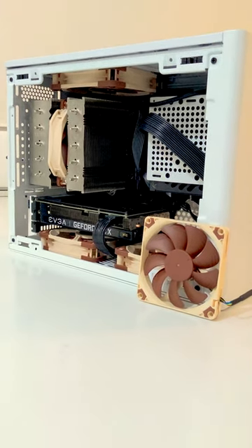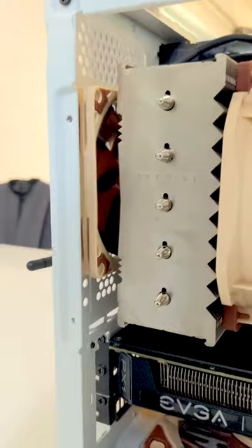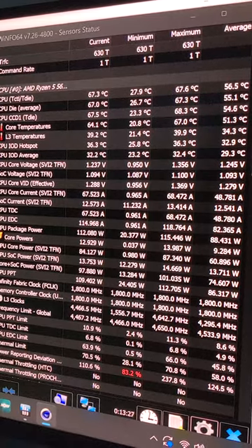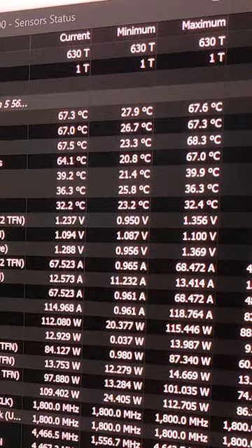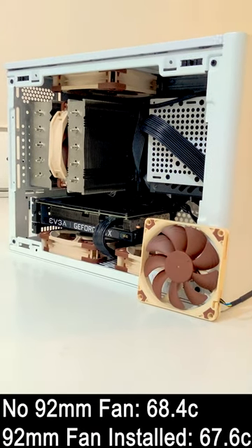Now let's try putting in that 92mm fan. Okay, that's installed so let's boot it up and see if it actually worked. With that 92mm fan installed, our maximum temperature only went to 67.6 degrees Celsius, which isn't a massive drop, but it's a degree or so, so I'll take that.